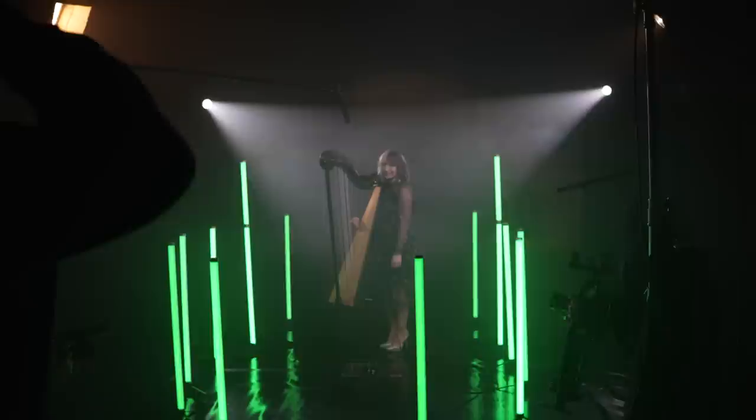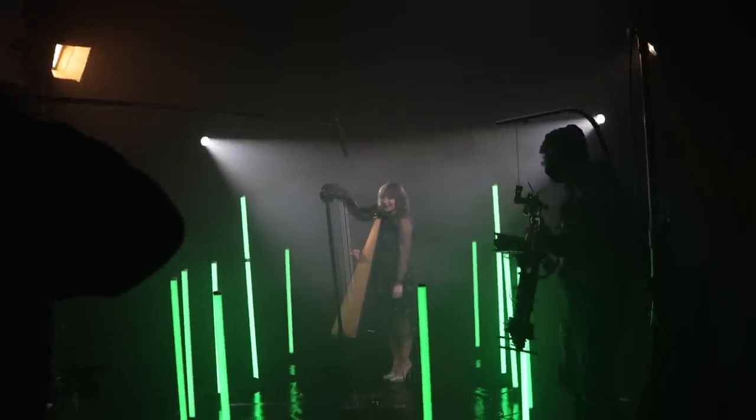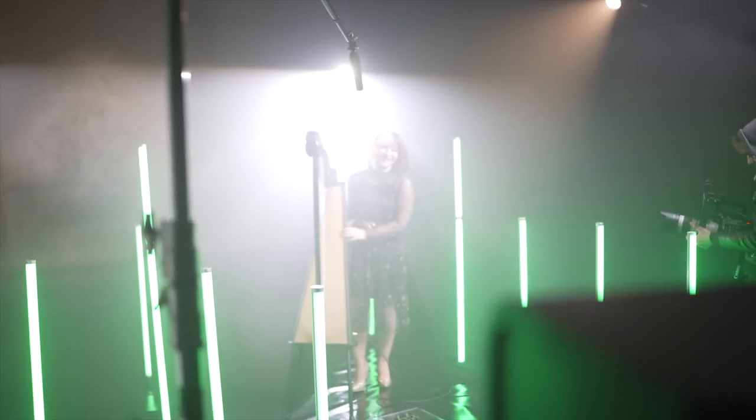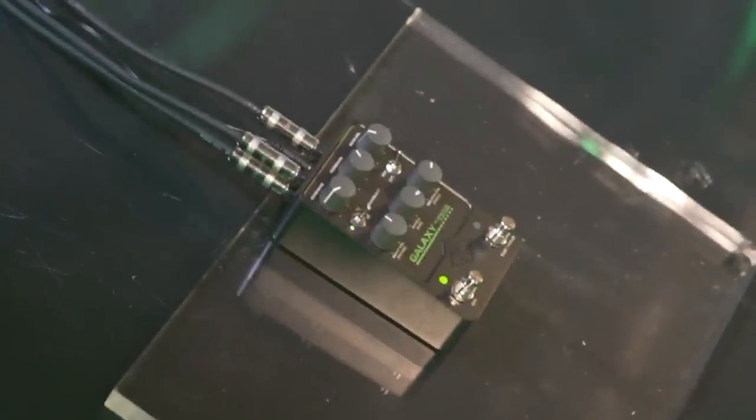That was cool. That was really cool. Yeah, I'm sure you can see right now. Thank you so much. That was truly beautiful. That sounds so good. It's really cool. It's all the pedals. I don't believe you. It's because of this.